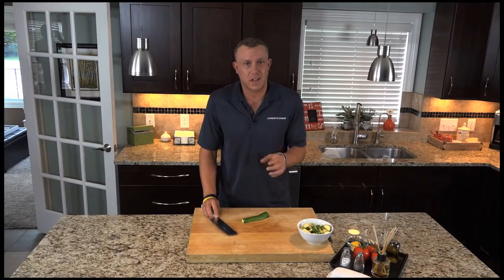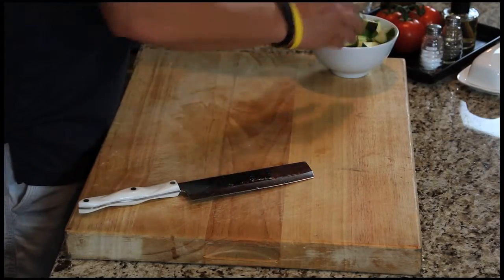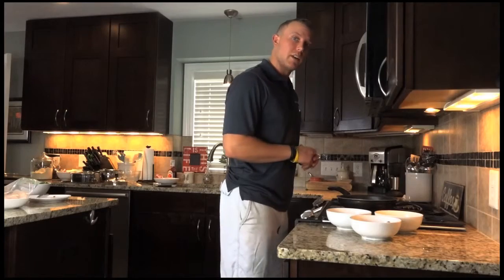That way when you cook it up it leaves a little meatiness to it — it's not gonna be all flimsy. We're gonna throw it in butter and garlic salt on the stove to sauté it up. We have our pan really hot, so it's time to put the perch in.